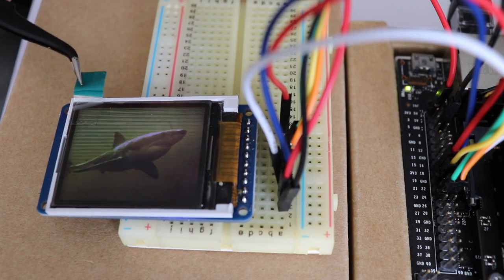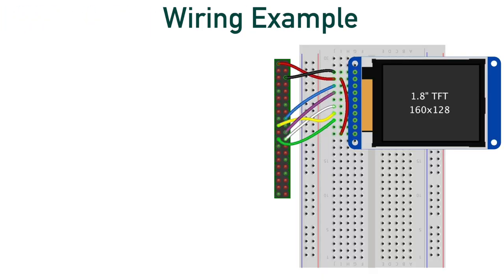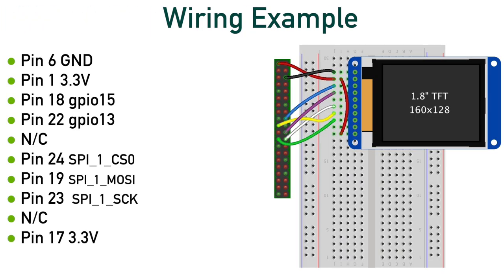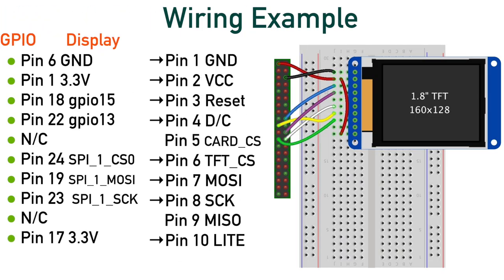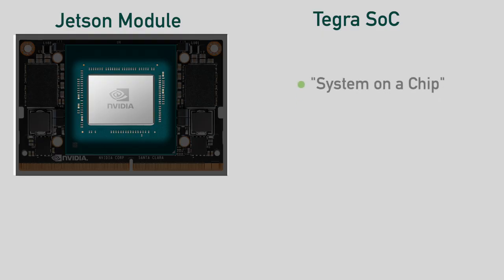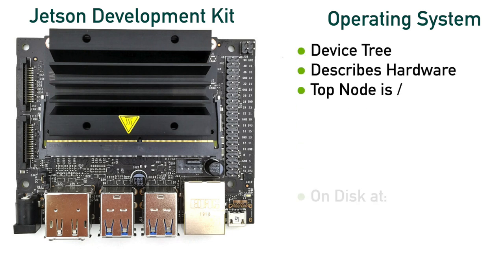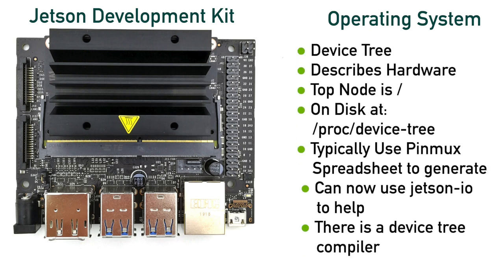Hello, it's Jim from JetsonHacks.com. On today's show, we are going to connect a serial peripheral interface device, commonly referred to as SPI, to a Jetson. I will show you how to use the new GPIO header configuration tool, Jetson-IO. After a quick demo, we have a more in-depth discussion on how this works behind the scenes when we explain and explore the device tree and pinmux.